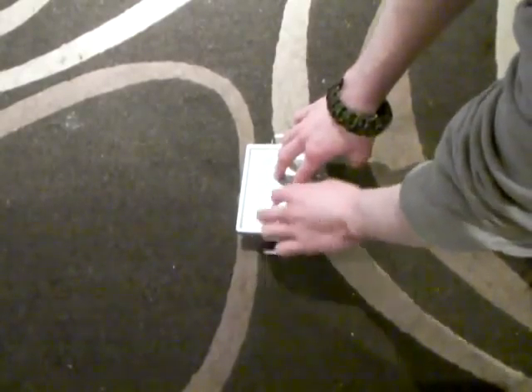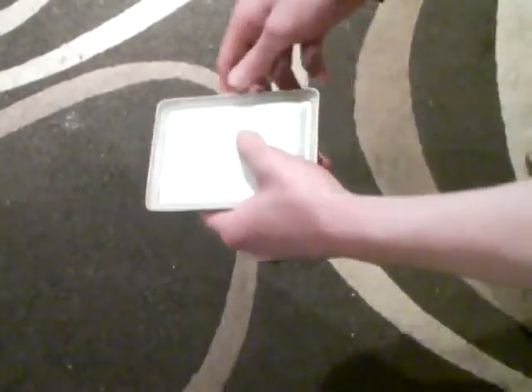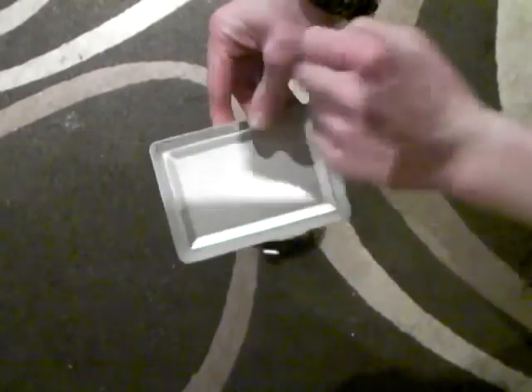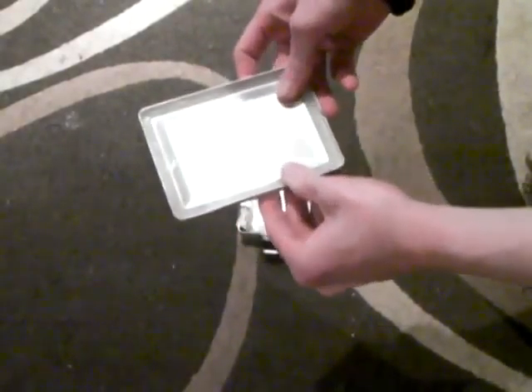It's an aluminium case with roll clips — a really good, sturdy case. It can be used to boil water if needed. It has a rubber seal on the inside so it's watertight, and if you were to use it for boiling, there are tabs you can lift it out with to stop it melting. It can also be used as a plate or a dish to cook from.